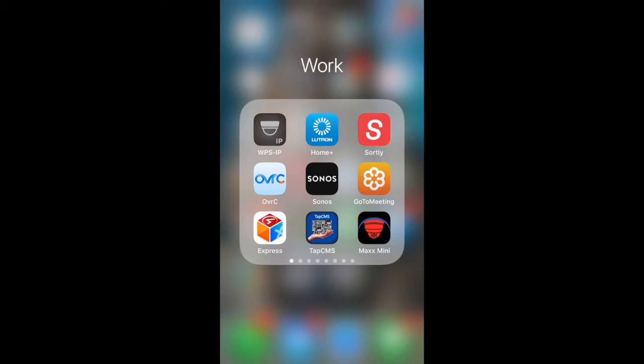Hello, it's Christian with Onyx. If your Control 4 system uses Sonos to stream music, here's how to get your favorite stations and playlists into your Control 4.